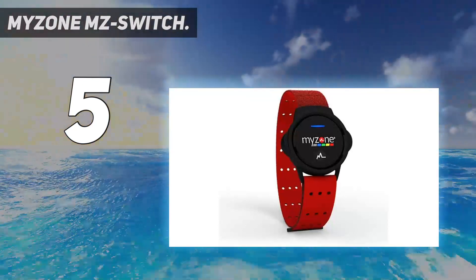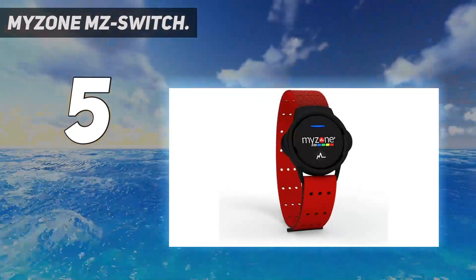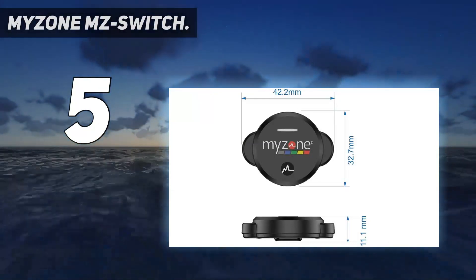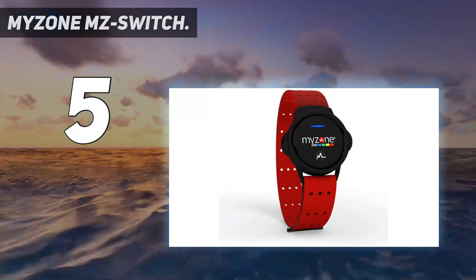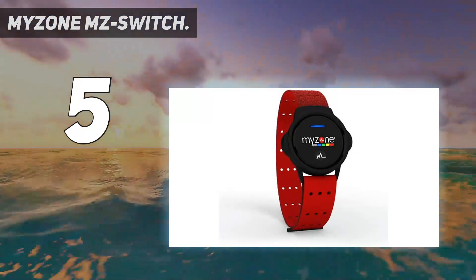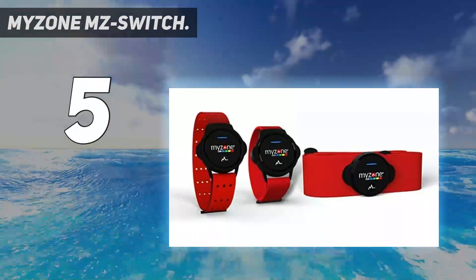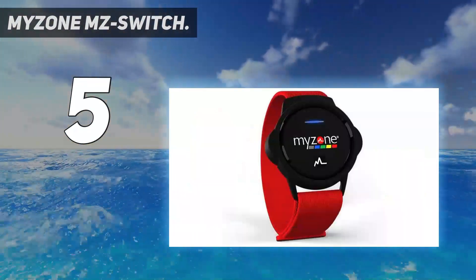The MZ Switch doesn't look like it's worth £140, nor is it the kind of device you'll want to show off with pride due to its cheap-looking design. But it does the job it's been designed to do very well, ensuring it's ready for whatever sweat-inducing activity you throw at it.